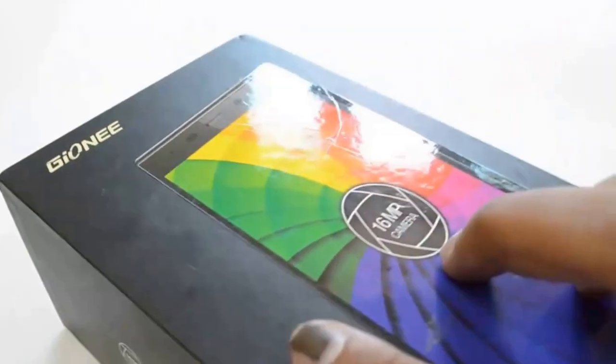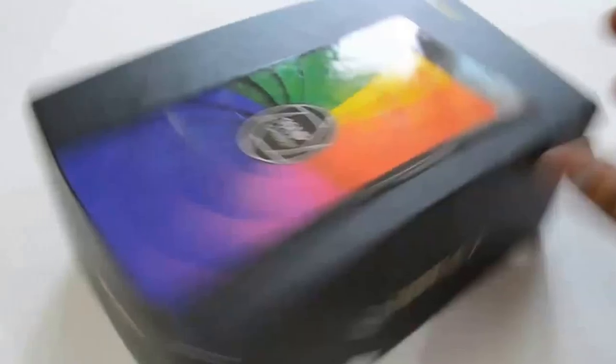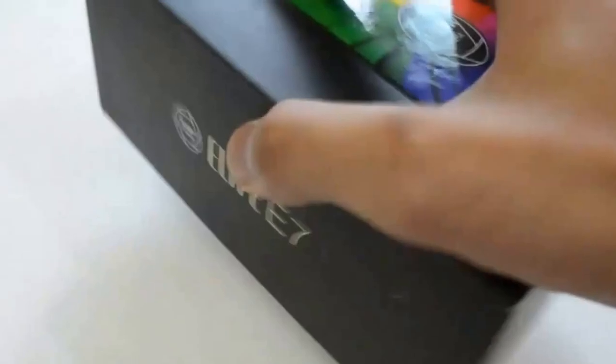Here is the 365 days Gionee warranty. Pretty good phone — let us now unbox this.